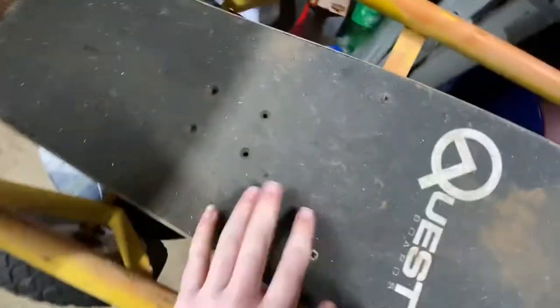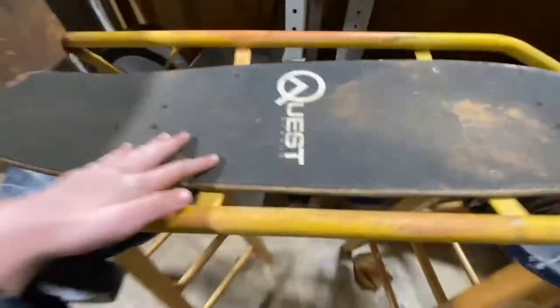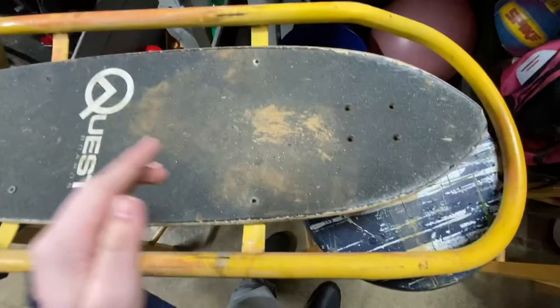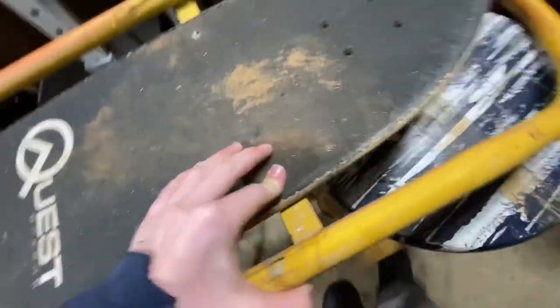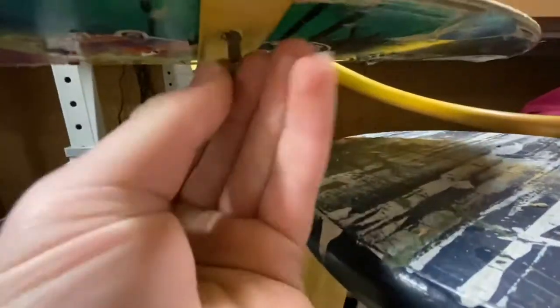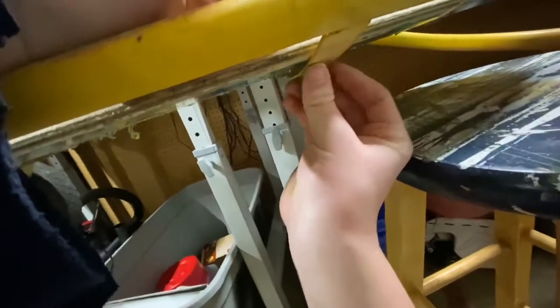I'm gonna cut to when I get all four holes drilled because this is just gonna take forever. So far I drilled two holes there — they went through the metal — put the longboard down in there and screwed the bolts on so it wouldn't come off. I did that from both sides and drilled holes on the other end too. I'll pop the bolts through and screw them on — kind of hard to do with one hand — so I'm gonna put the GoPro on.